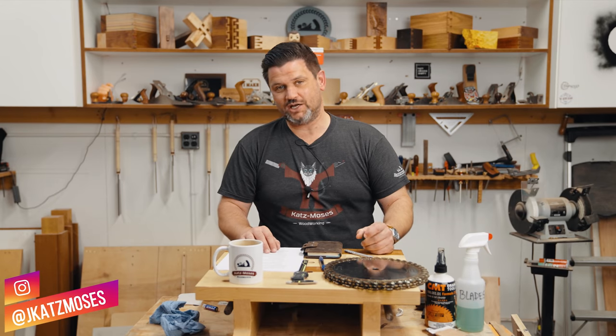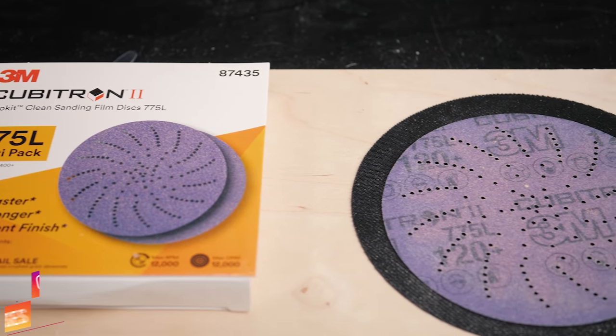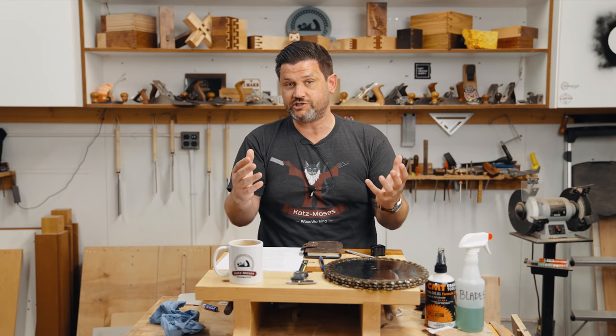We did another deep dive, and this time we're getting into consumables, specifically saw blades. Consumables like sandpaper, router bits, and saw blades are one of the biggest things that you can control the cost of in your business.